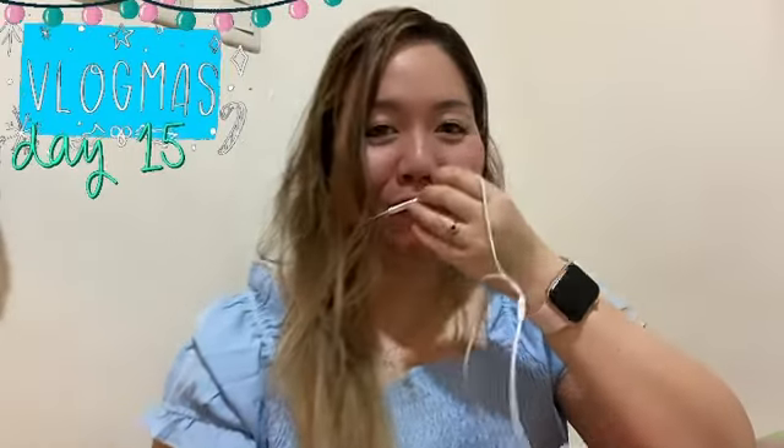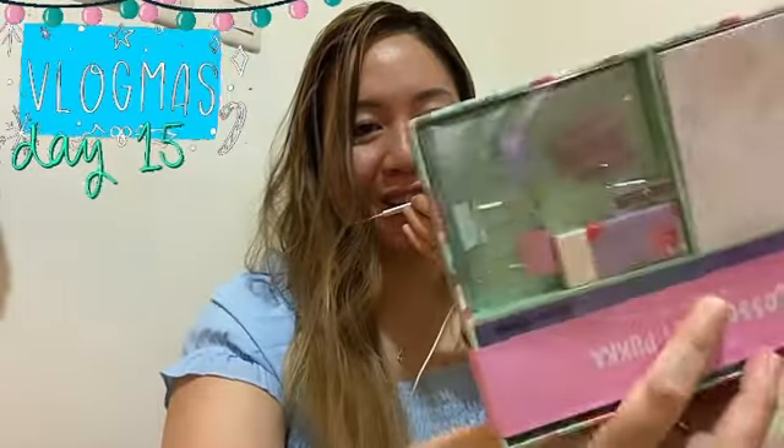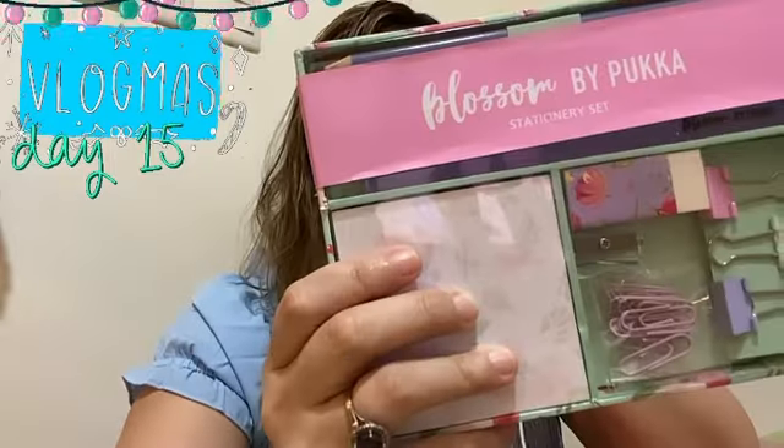Hi guys, welcome to my Vlogmas day 15. Today's video I'm just going to show you another Christmas gift idea. This is a stationary set — it's called Blossom by Puka. It has three pencils,